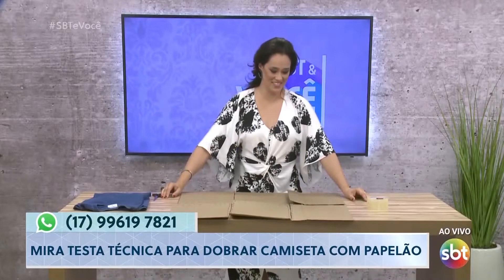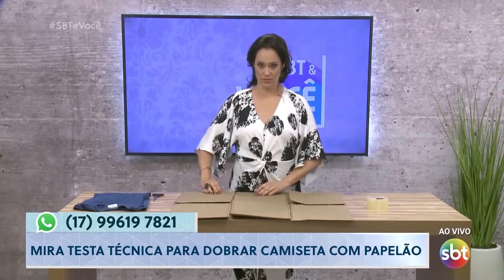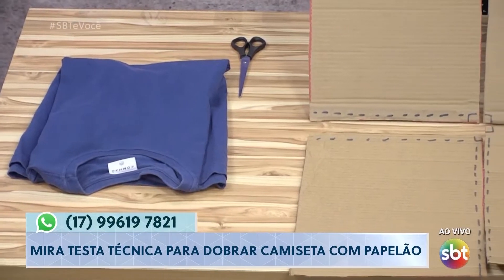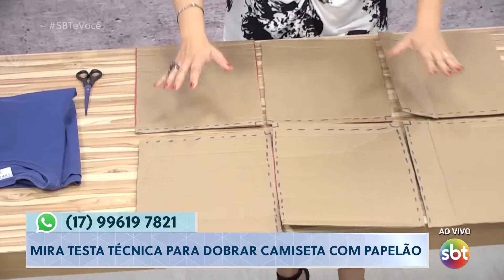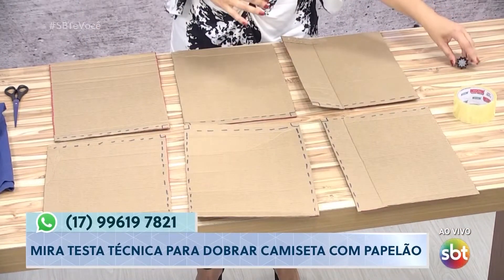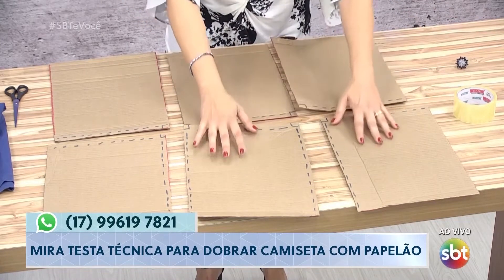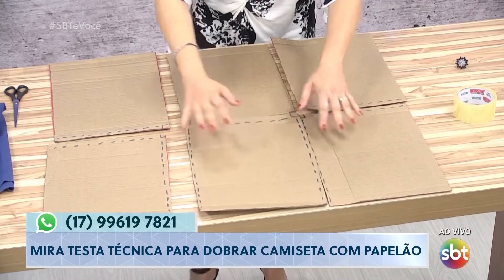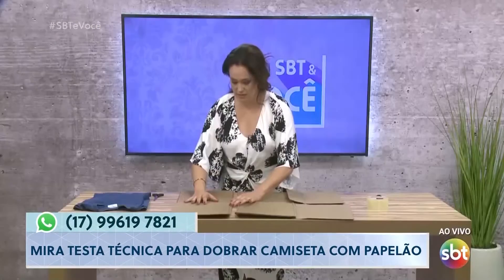Vai, doutor. Depois a gente vai sortear esse molde entre vocês três. Bom, aqui a nossa produção já cortou a caixa de papelão em seis pedaços iguais a esse daqui que você está vendo. Eles estão todos soltinhos para a gente fazer junto. Vou tirar aqui meu anel. Cortou os seis, junta eles. Vamos colar, vamos começar com esse daqui.